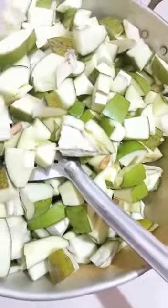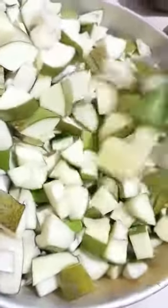We mix the oil and mix it. Now we are going to make a bowl and cook it.